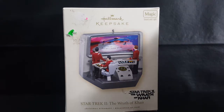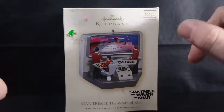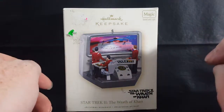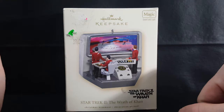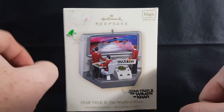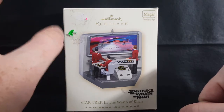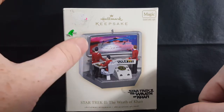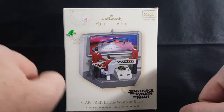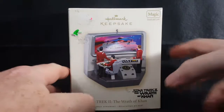As I said, today we're taking a look at the Hallmark Keepsake Star Trek II: The Wrath of Khan Christmas Ornament. My wife got me this for Christmas — this past Christmas actually. I'm filming this in February. I'm going to upload it onto the channel and schedule it for the Monday after Thanksgiving, just in time for Christmas 2018.